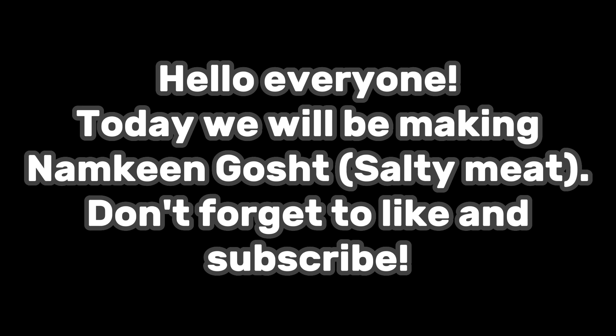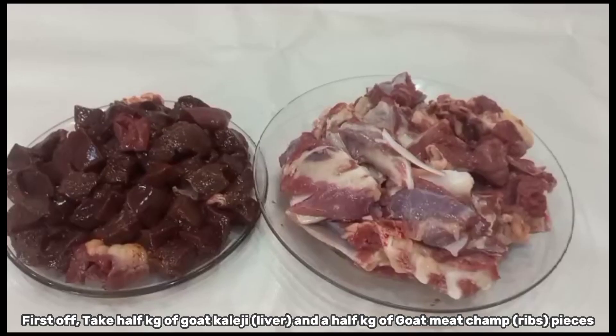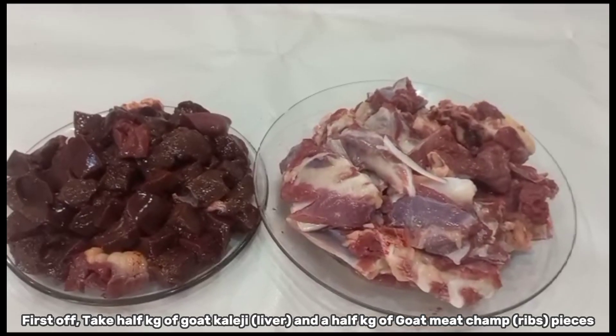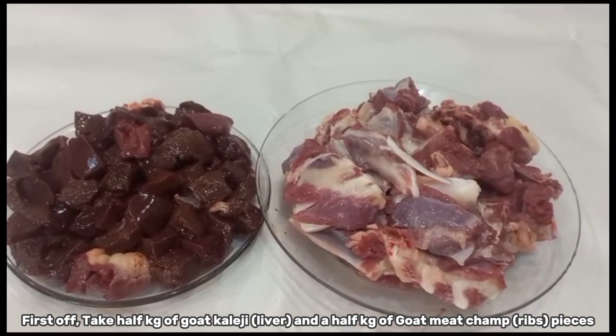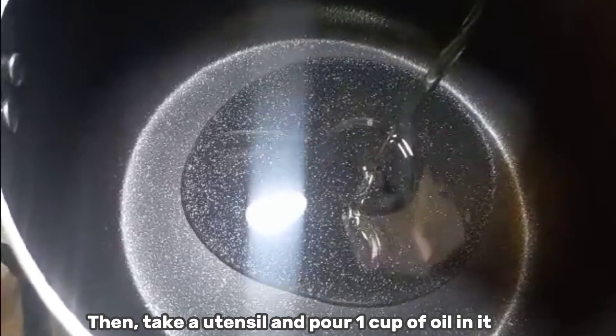Hello everyone, today we will be making namkane gosh — salty meat. Don't forget to like and subscribe. First off, take half a kilogram of goat kalaji liver and half a kilogram of goat meat champ rib pieces, then take a utensil.